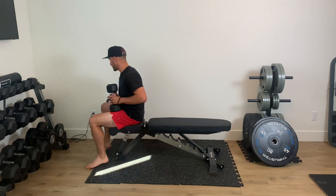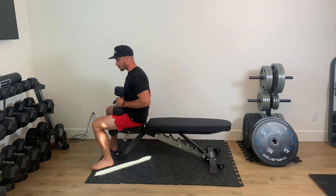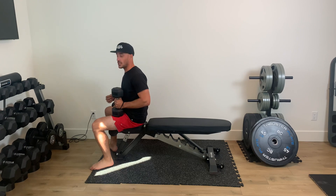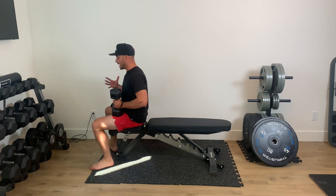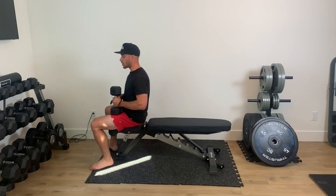You're going to grab one dumbbell and you have your bench. You need to keep your butt on the bench. It's not only a chest press, but we have a lot of emphasis through our glutes and through our hips. The hips are resisting rotation, and that's what's going to engage our core more.